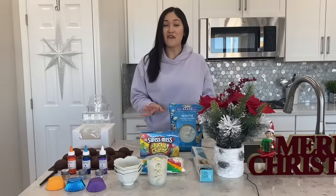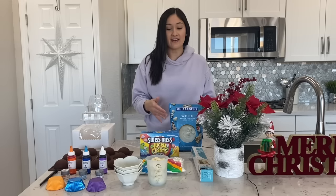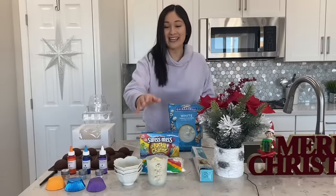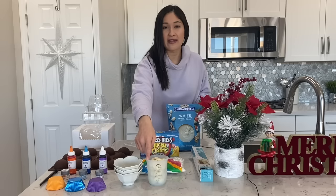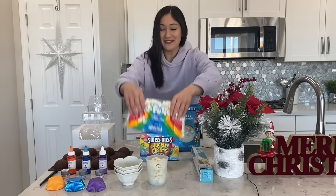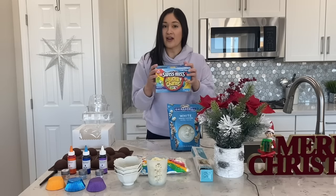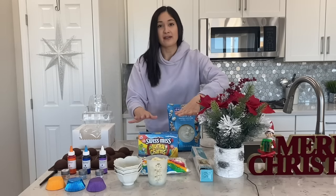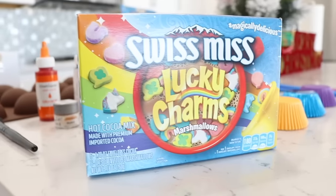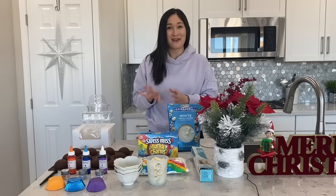Let's first start off with my favorite chocolate of all time. If you guys have been here long enough, you know it's Ghirardelli white chocolate melting wafers. Next up we're going to need a silicone cup — this one is from the brand OXO — some wax paper, some mini marshmallows. Now this Swiss Miss box is from Walmart, and the amazing thing about it is that it comes separately with the marshmallows and the hot cocoa mix, so we can actually create some awesome designs with our marshmallows on the side.